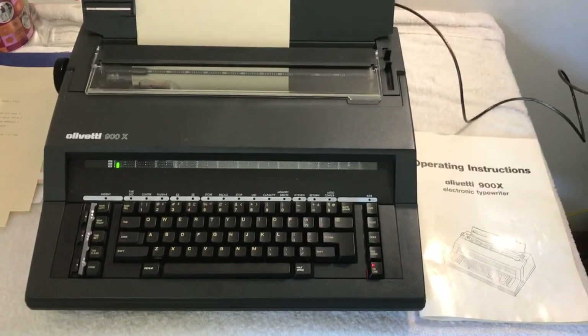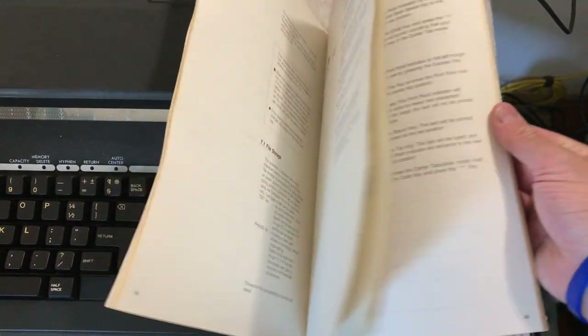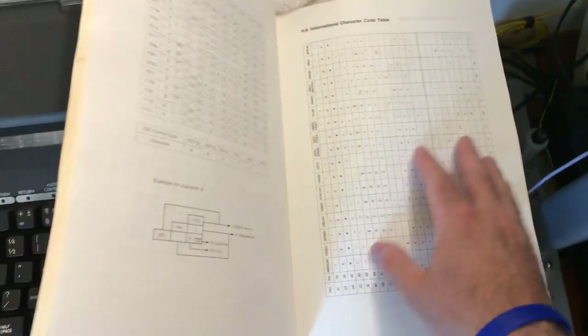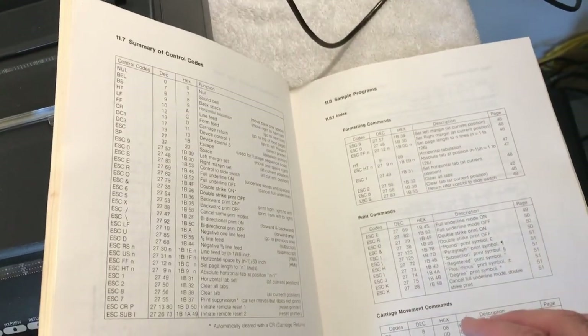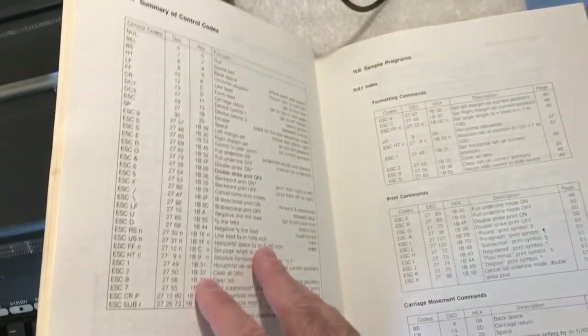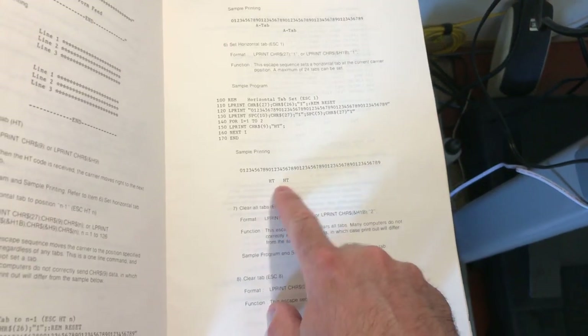In the old times, about 25 to 30 years ago, you were able to send text to this typewriter with your computer, probably using programs like WordPerfect or maybe Microsoft Word from a long time ago. The information in this instruction booklet is pretty detailed — ASCII table information, control information, as well as examples of writing basic code to produce a desired result.